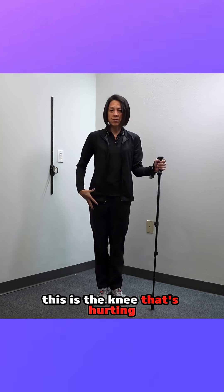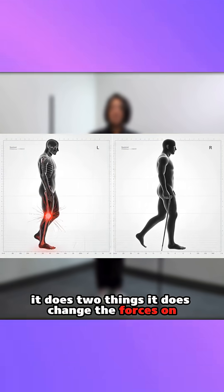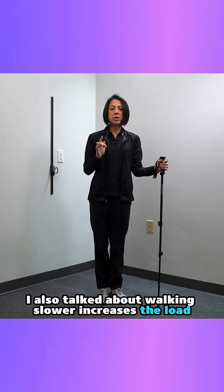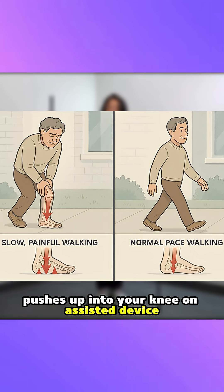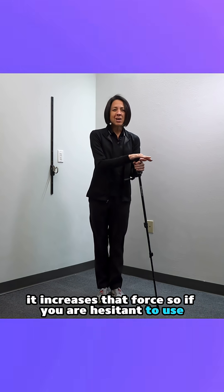If this is the knee that's hurting, use an assistive device in the opposite hand. It does two things: it changes the forces on the knee, which we'll go over in a minute, but also remember that walking slower increases the load — the ground reaction force, the force that comes up through your foot and the plate pushes up into your knee. It increases that force.